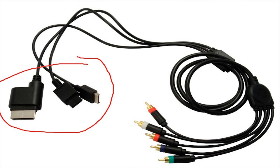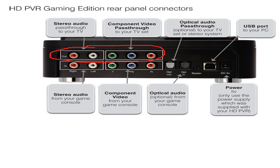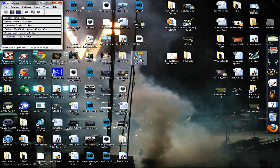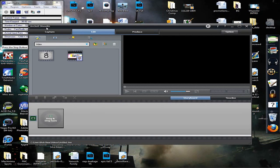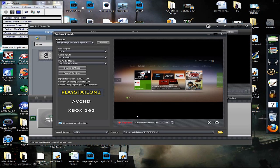Once the software is installed, take the component console cables and plug them into the bottom row, color-coded, into the Hauppauge Gaming Edition. Take the other end and plug it into your PlayStation 3, Wii, or Xbox 360. Take the double-ended component cables, plug them into the top row, color-coded, and the other end goes into your TV. Then open up ArcSoft Showbiz and you are going to see a wonderful picture.